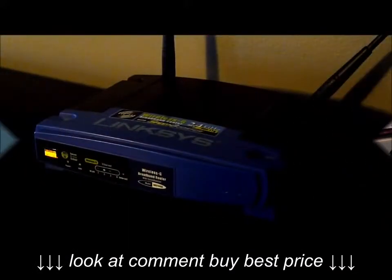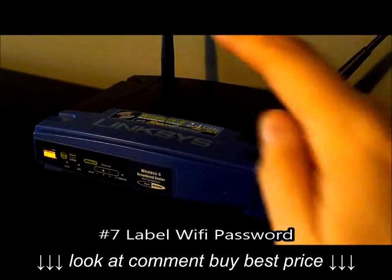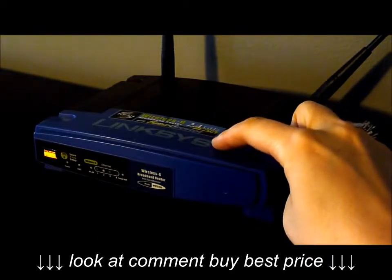Another great place to label is your wireless internet router. Label it with the internet password on the side of the router, so that way you never have to go digging through papers to find it.